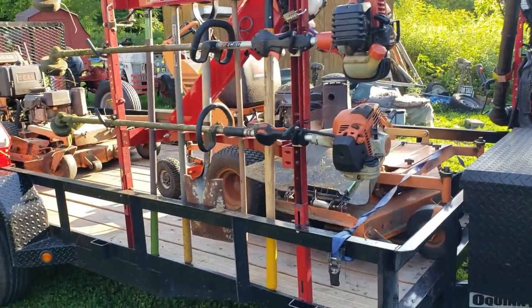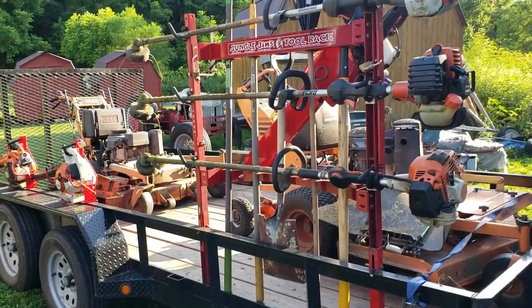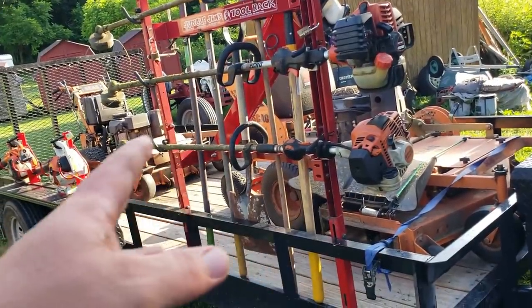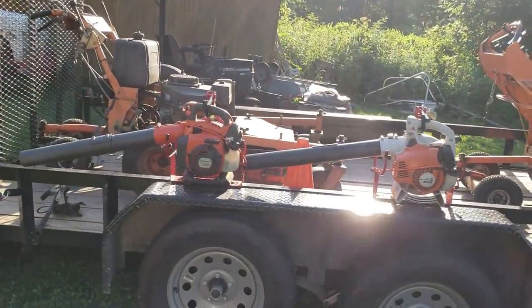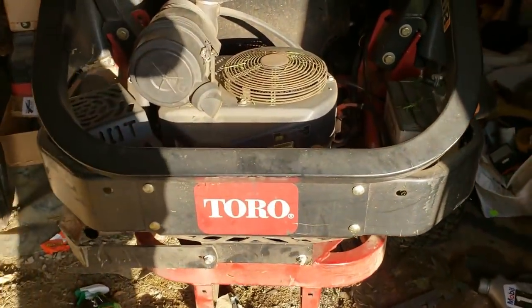Now lawn care setup video is coming soon. I don't really feel like pulling everything out of the building right now — the Snapper, the two Toros. The big Toro isn't on here. If y'all want to buy the little Toro, let me know. There's the big Toro, and here's the little one.